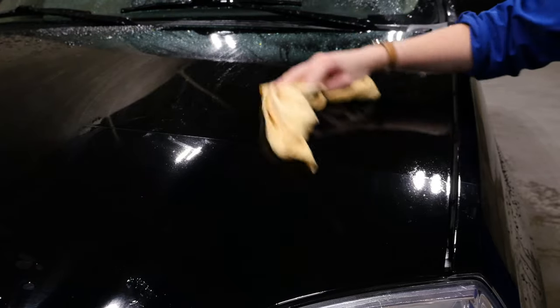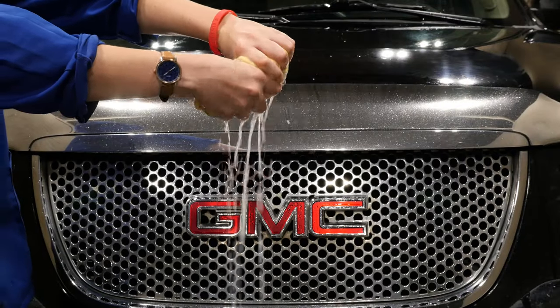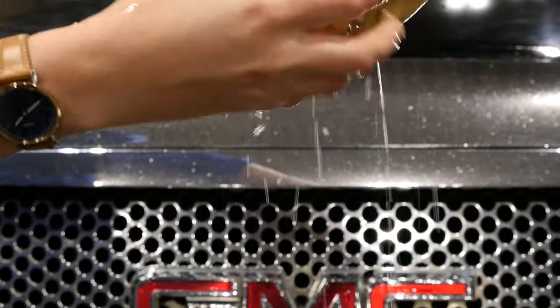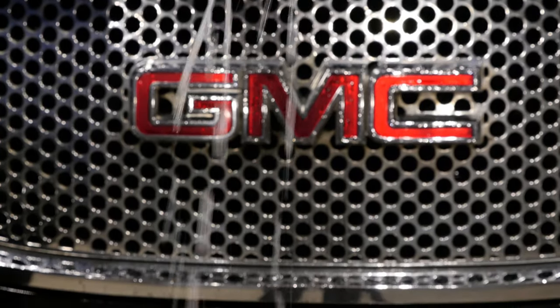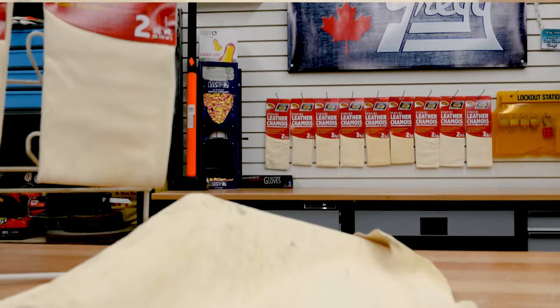When damp, this cloth absorbs more than five times its weight in water and cleans up the grit and grime that was missed during the wash. This is because of the loose weave of the goatskin and the frayed ends of the fibers that stick out from the weave and create the nap, or pile, of the chamois.